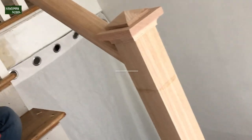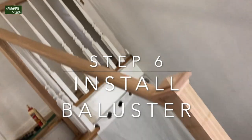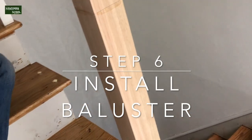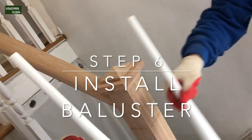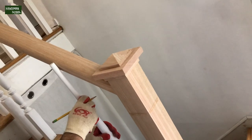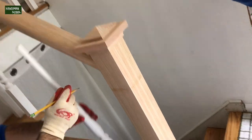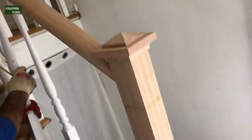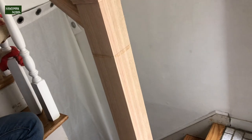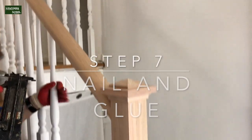Once we get that installed, we are ready to install the balusters. Once you have the size of the baluster determined, you just cut it to size and install them. On the stairway there are two sizes because the stair is going down — the one closest to the next stair is a little taller than the other one, so you want to be mindful of that. On the floor, all the balusters are the same size. Only the stairway has two different sizes.